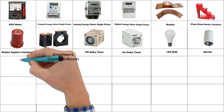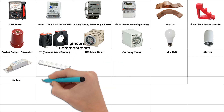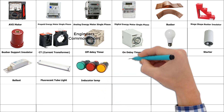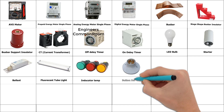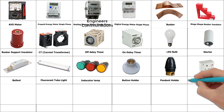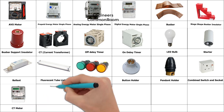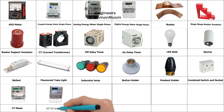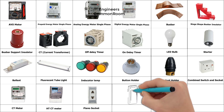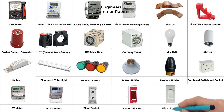Starter. Ballast. Fluorescent tube light. Button holder. Pendant holder, combined switch, combined switch and socket. CT meter. HTCD meter, piano socket.